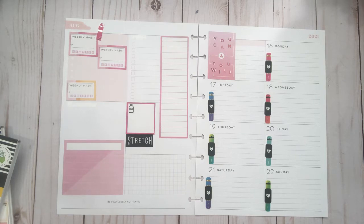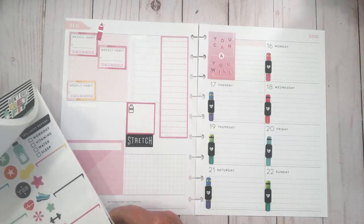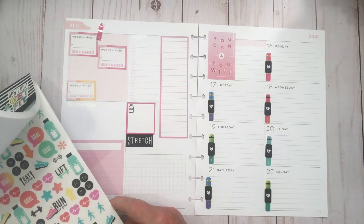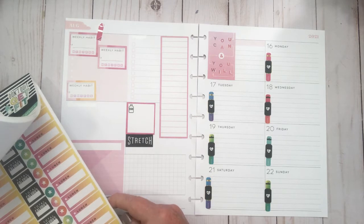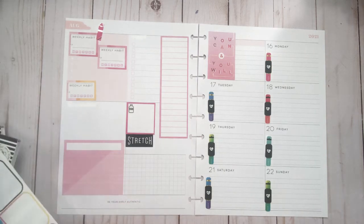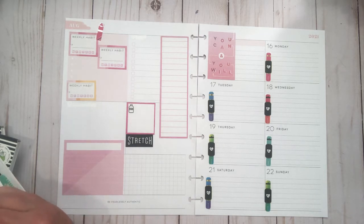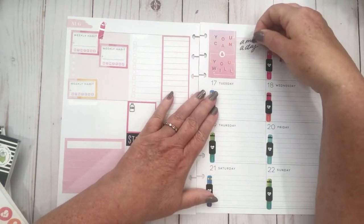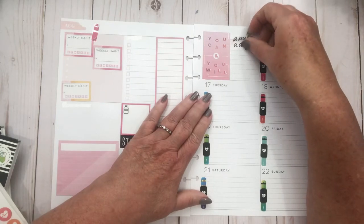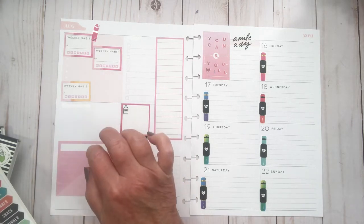Let's move on to a different sticker book and see what we can find. These ones have quite a few trackers in them too, which is good to know because you run out of those pretty quick. I think what I might do is incorporate a 'mile a day' sticker up top here as a goal.